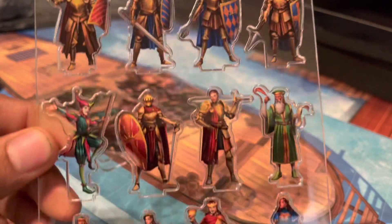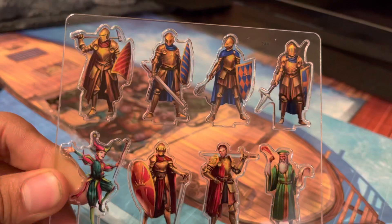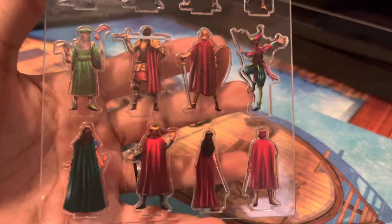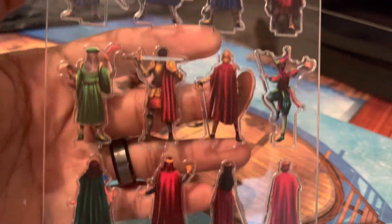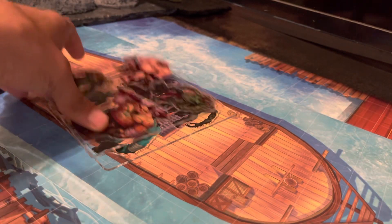So these are the nobles — these all come in one sheet. Pretty nice, pretty nice. There's the bags. Everyone gets a cape — can't be noble without a cape.